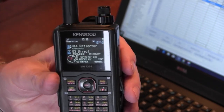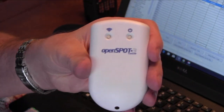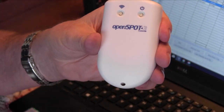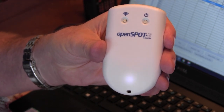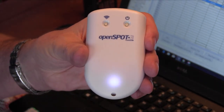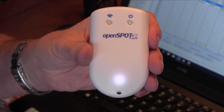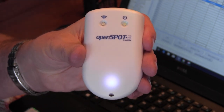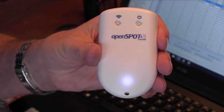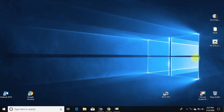Once you get your OpenSpot 3, go ahead and power it on. You're going to see a little flashing light. Let that go for about 15 seconds. There are all sorts of flashing lights on this thing, but when it's in AP mode — that means you're going to set it up by accessing your computer or tablet. Apple computers work fine. Once it starts making that kind of light, it's in AP mode, so I'm going back to the computer.